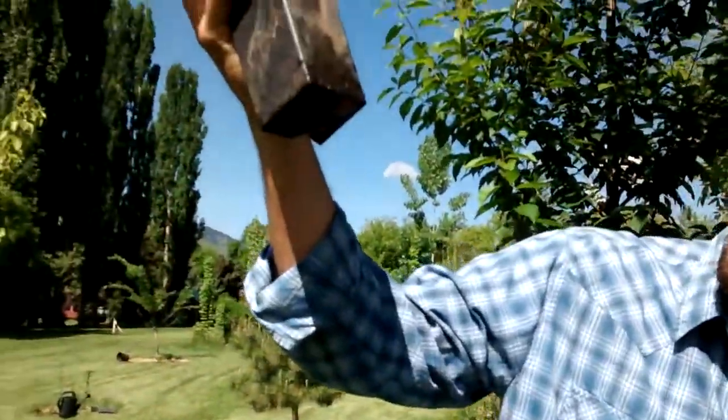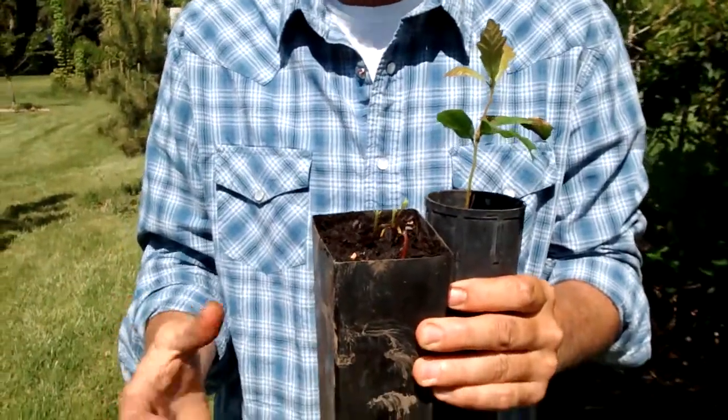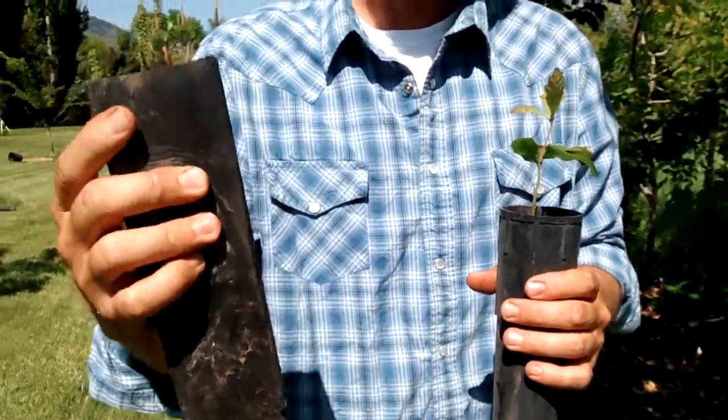I have a paper towel in the bottom to keep the soil from falling out. You'll see the roots because the roots go down so rapidly that by the time the sprouts are this tall, the roots are usually down a good 10 inches.